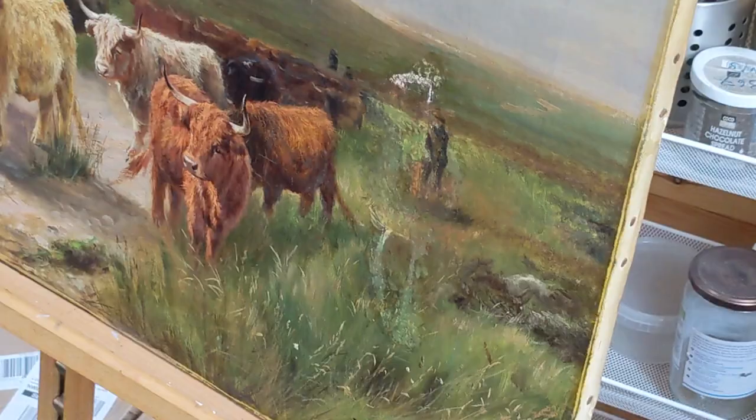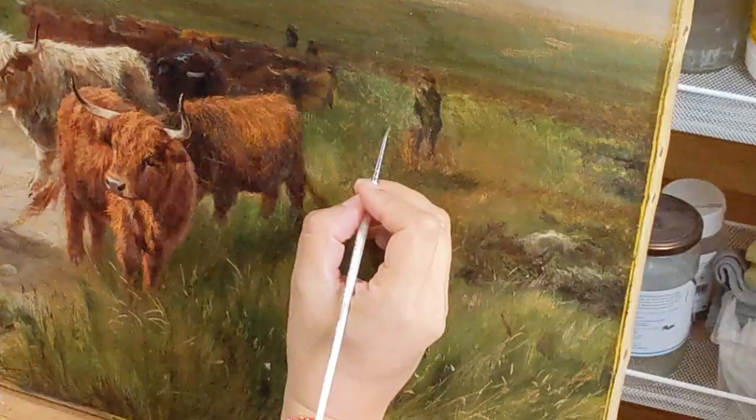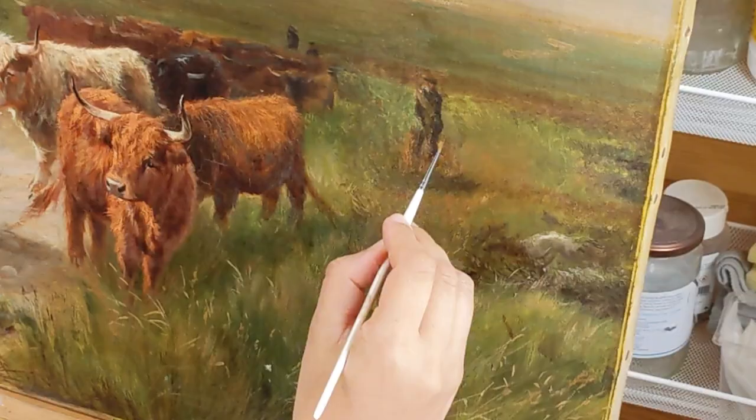Then gradually, gradually restore it and match the colours around it. You do that with a glazing colour — whatever colour you get, sometimes it's not right, but then you come on it again with another colour. Slowly glazing and building it up dot by dot, spec by spec, line by line. And you can see it's gradually disappearing.